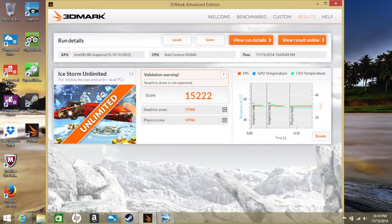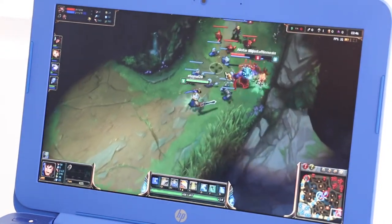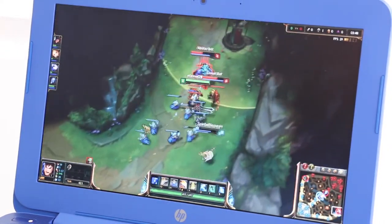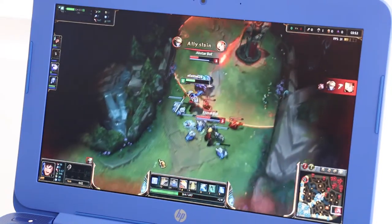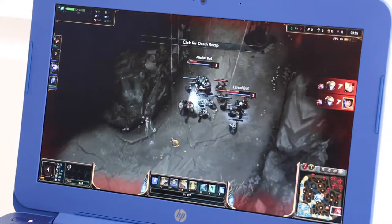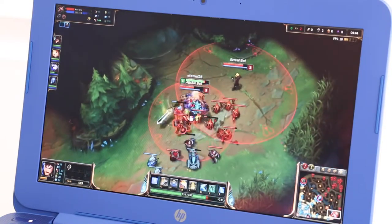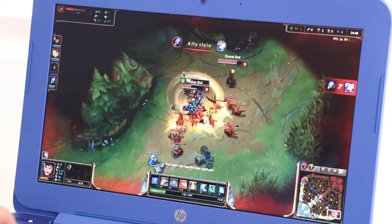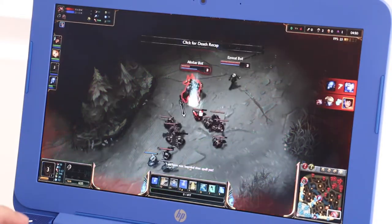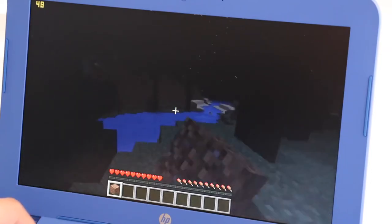However, certain games like League of Legends will be playable on medium to high settings. In the demo, we're seeing about 29 frames per second in the top right — the game is running pretty smoothly with no lag or hiccups. Frames occasionally dip to around 25-27 FPS, but on average I was able to run the game at around 30 frames per second.